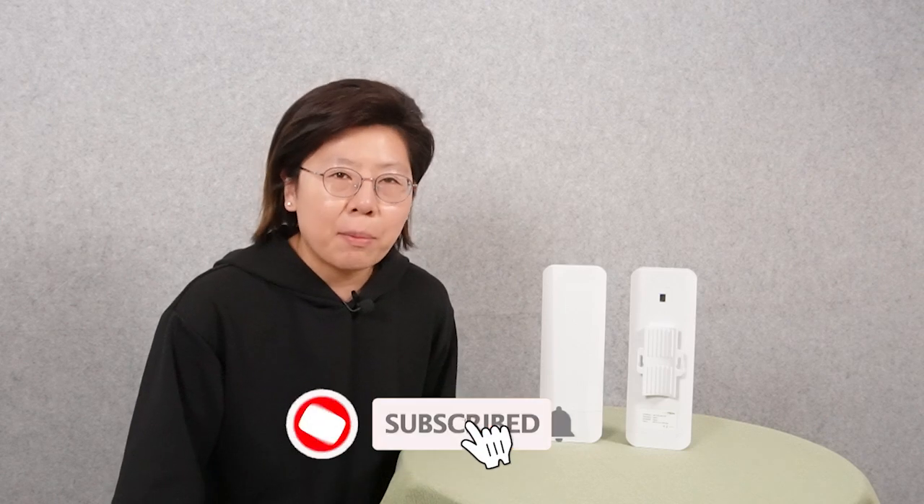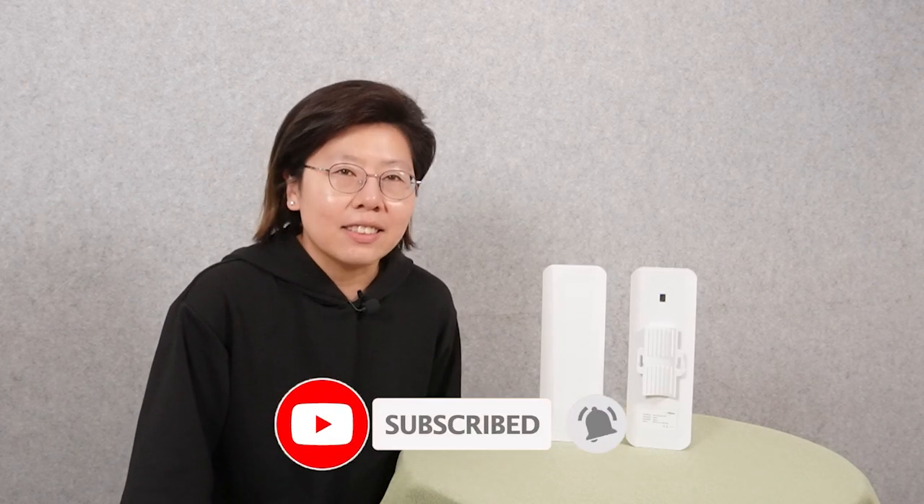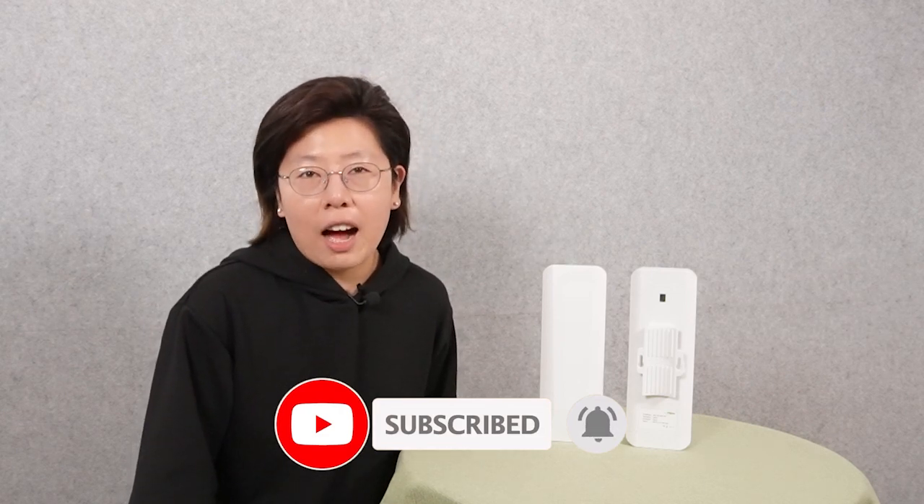Please subscribe and like our channel, Fast Cabling. We love hearing your feedback and ideas, so feel free to leave a comment down below. Let us know what you'd like to see more of on our channel.